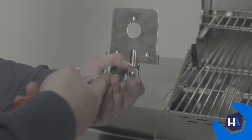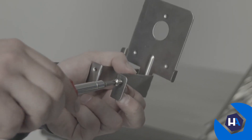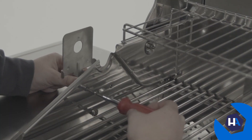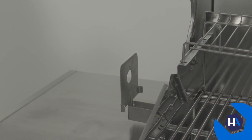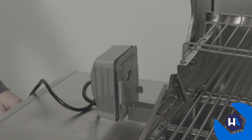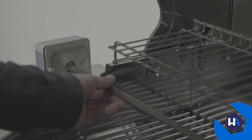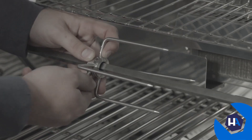Now we'll install your grill's included rotisserie kit. First, find the rotisserie motor bracket and remove its two preassembled screws. Then with your main lid open, mount the bracket onto the left side of the firebox by reinstalling the preassembled screws. After that, slide the rotisserie motor onto its bracket sideways, making sure the power cord ends up at the base. Next, insert the pointed end of the spit rod into the rotisserie motor, then slide on and secure the two spit forks, followed by the counterbalance.